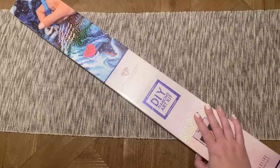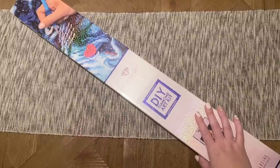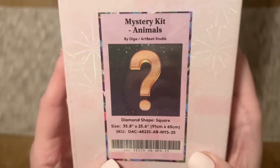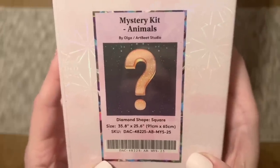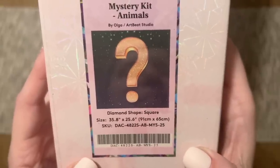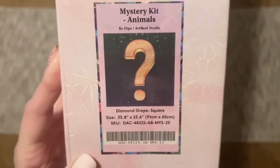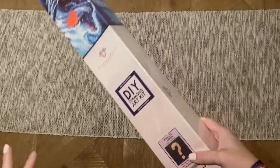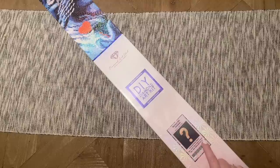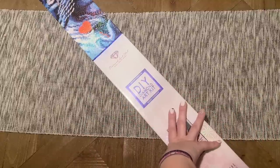We're going to have things spoiled here in stages. First, I'm going to show you the title, the artist, and the theme. This kit is by Olga from Artbeat Studio, the theme is animals, it's going to have square shaped diamonds — which all mystery kits from Diamond Art Club have, at least for now — and this is going to be 91 by 65 centimeters. This is mystery kit number 25.